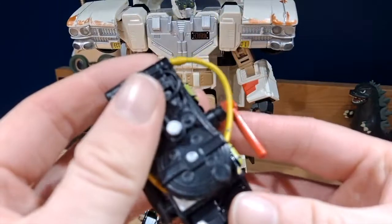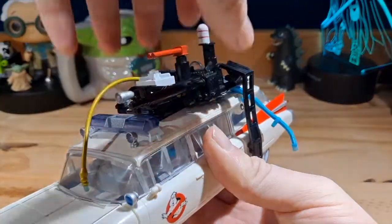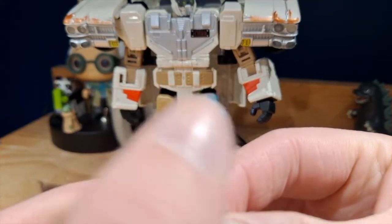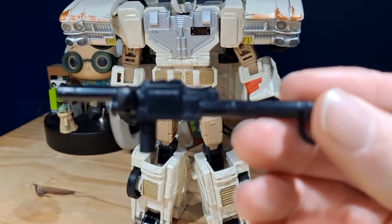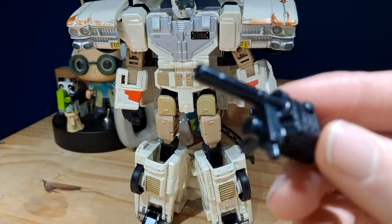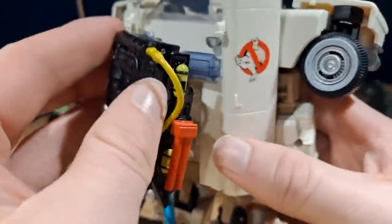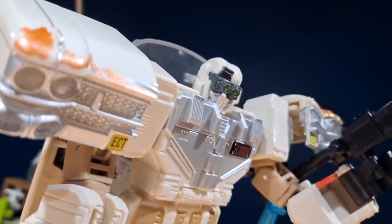The next accessory is a proton pack, which technically is part of the figure because it transforms into the top part of the Ecto-1. There's some nice sculpting and paint detail, as well as a blue hose with a plug at the top that connects to his proton gun blaster. The proton gun looks nice and has a little hole that can be plugged in, and the entire backpack can also plug in right here so you can wrap the hose around and get him to hold it.